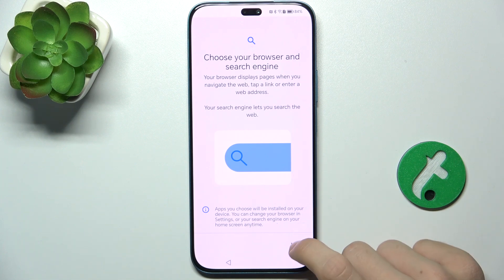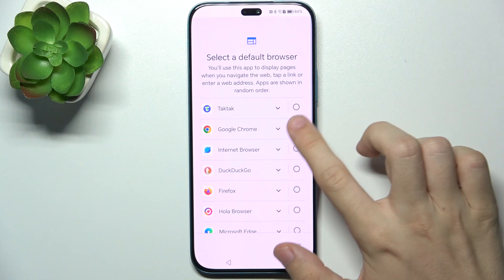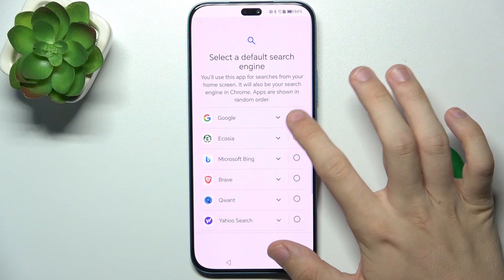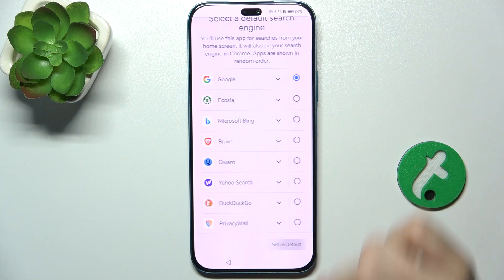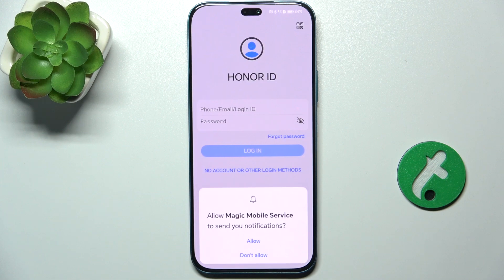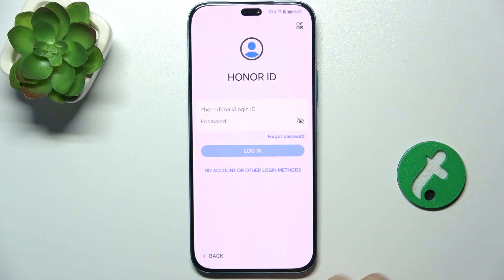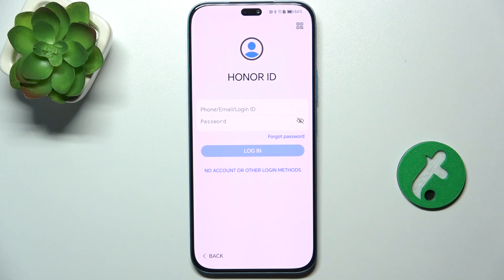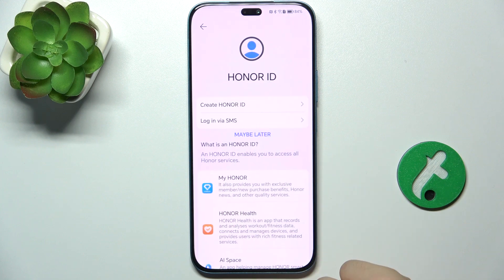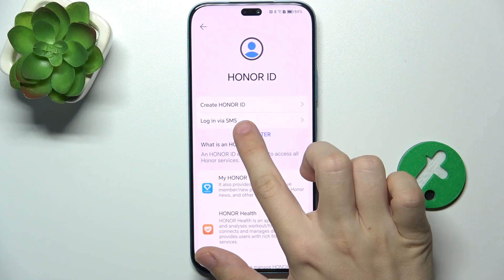Now choose your browser and search engine. I'm going to stick to Google Chrome because it's the best option for me, but you can choose your own of course. Then press Next, and now you can log in to an owner ID — I'm going to choose No Account.